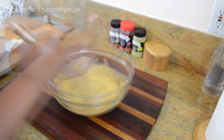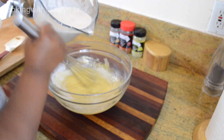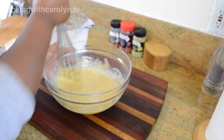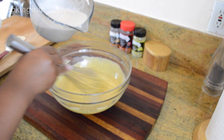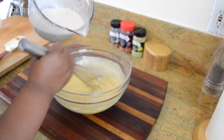Next we're going to slowly whisk in some of the heavy cream and milk because we don't want to scramble those eggs right away — this is called tempering. Add a little bit of the hot milk and cream and just whisk it in to bring the egg mixture up to temperature, and then add the rest of it.